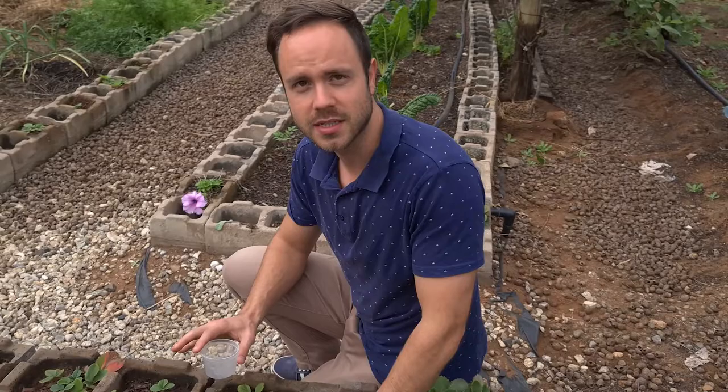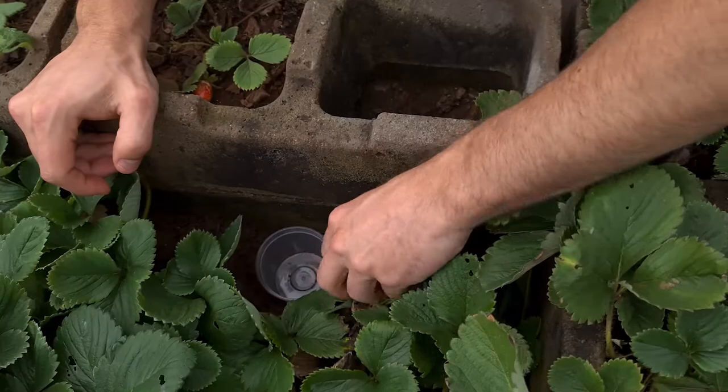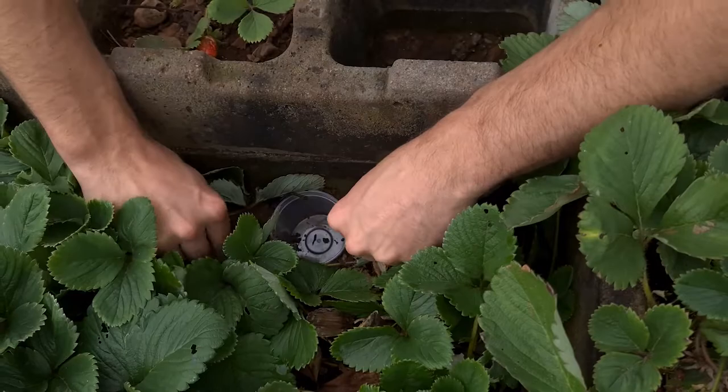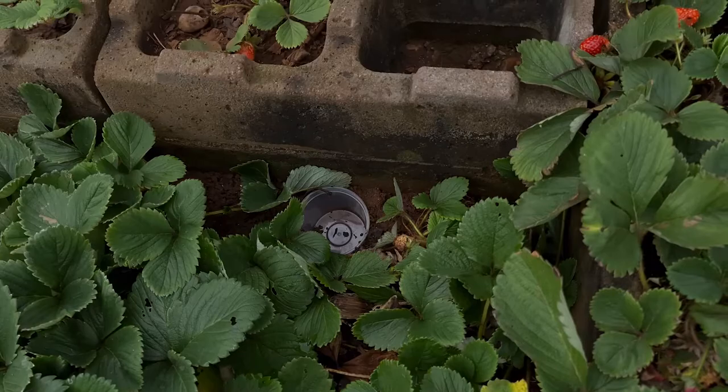All you do is get a small bucket or something like that, and you dig a hole so it's level to the ground — you just bury it beneath there. It must be kind of level, about like that, so it's easy for the snails to get inside. Then you take your beer and just pour it inside like that.